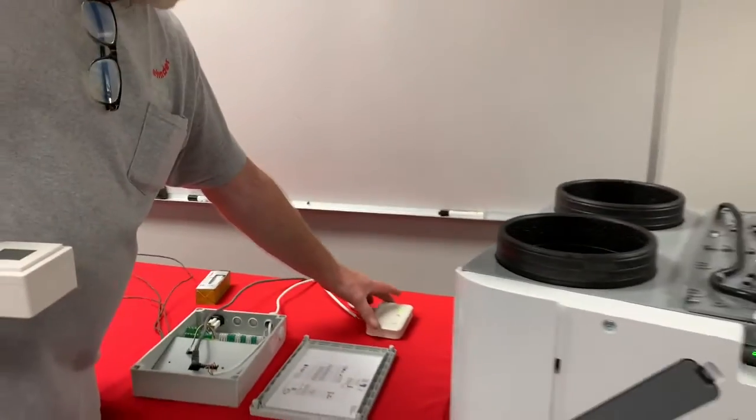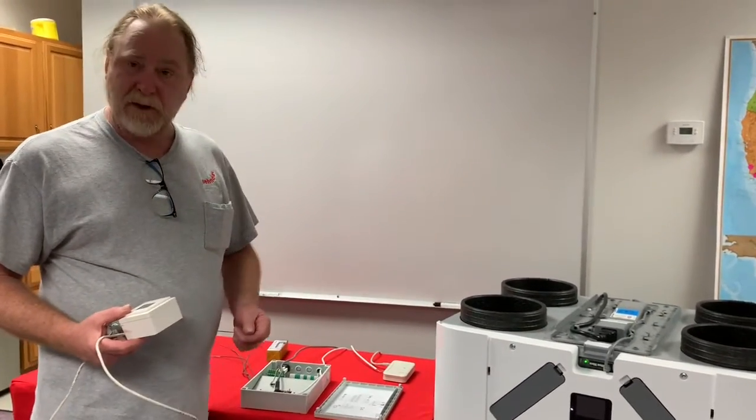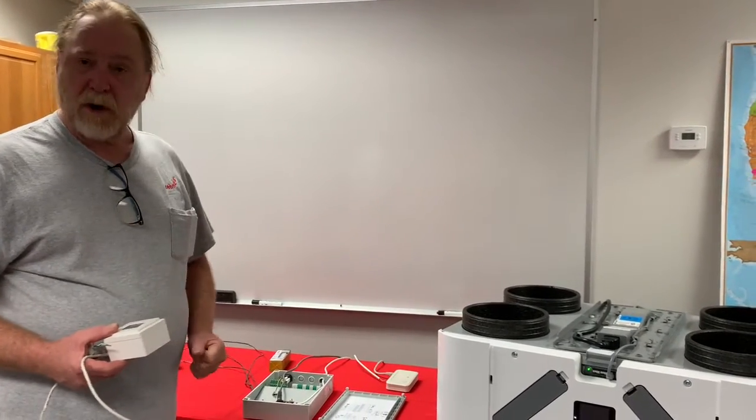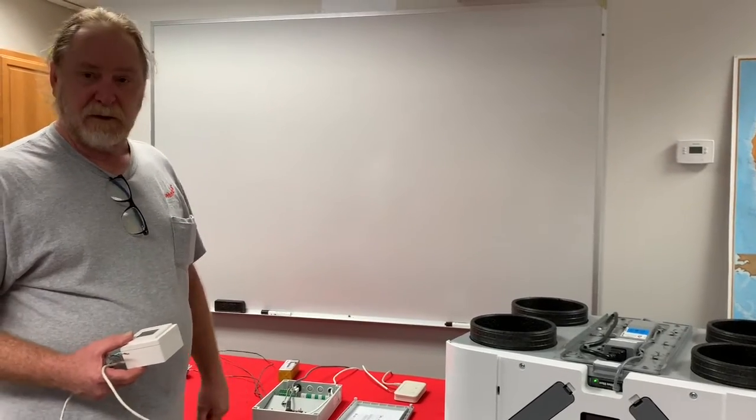So it's actually quite simple. There are a lot of options. You can use one or the other, and as long as you've got the four wire connected properly so that it's communicating and powered from the CAQ unit.